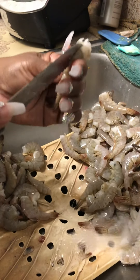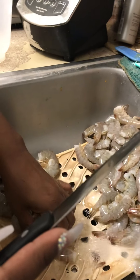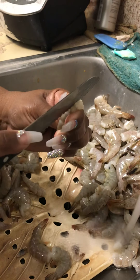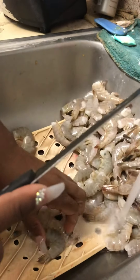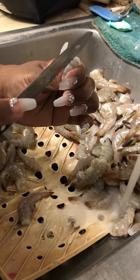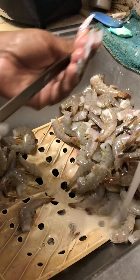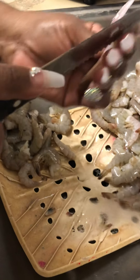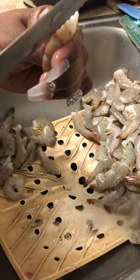I'm going to devein them. I'm almost done — I don't know how many pounds I used, this might be two pounds. I know y'all didn't want to sit through the whole video of me deveining all these shrimp. I have my water kind of boiling on the stove. I had to go to storage and get my big old giant gumbo pot so I can put all my stuff in it.